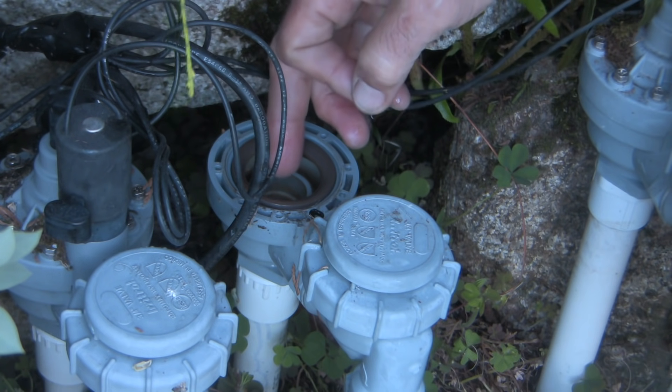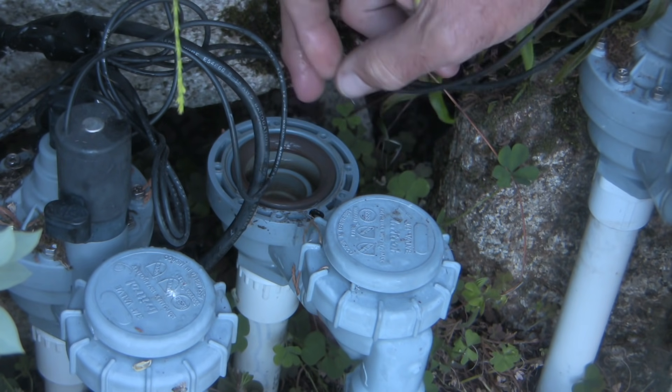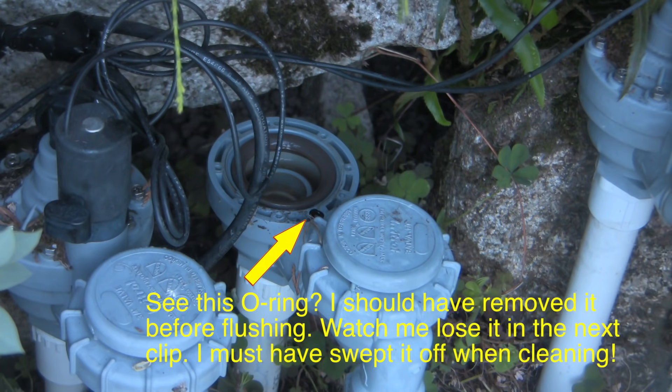There could be rocks and debris down deep in the system, so I like to flush it out a little bit. I'm going to turn the water on just for a second or two to flush this out — you'll get a big spray of water and then we'll turn it off.